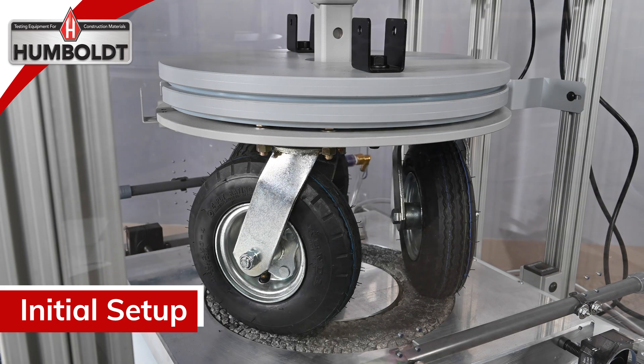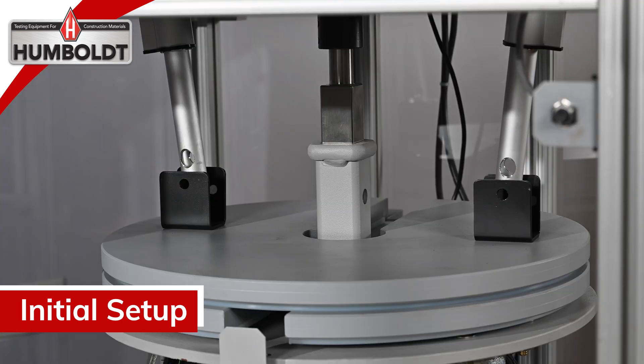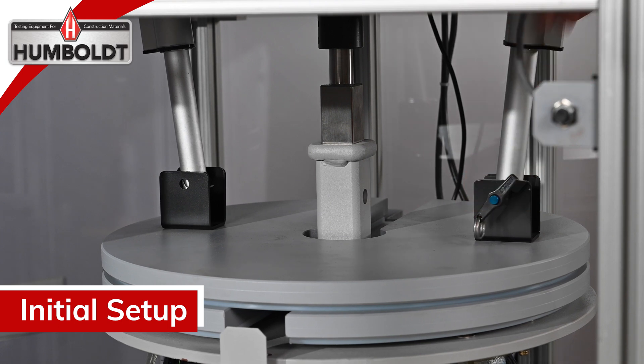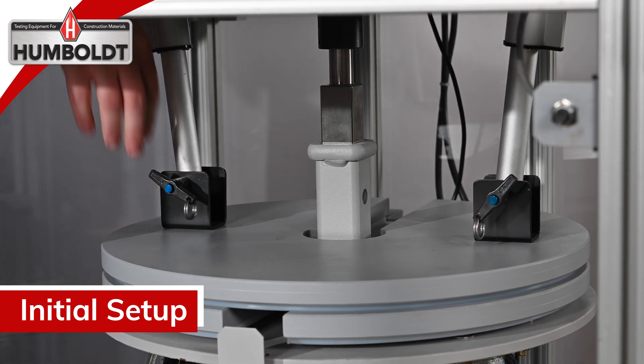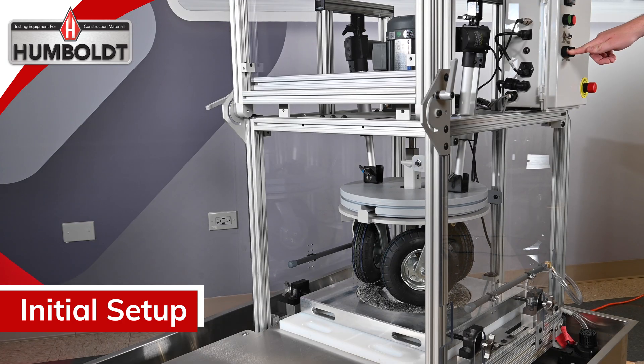Now that you have power, you must connect the actuators to the wheelbase. Press the black button on the control panel to lower the electronic actuators into the opening of the wheelbase hinges. Use the provided quick release pins to secure the electronic actuators onto the wheelbase hinges.